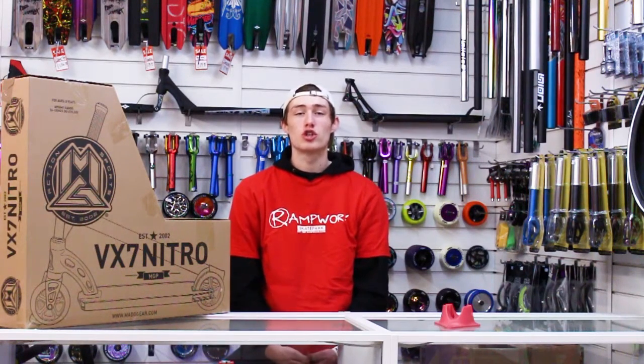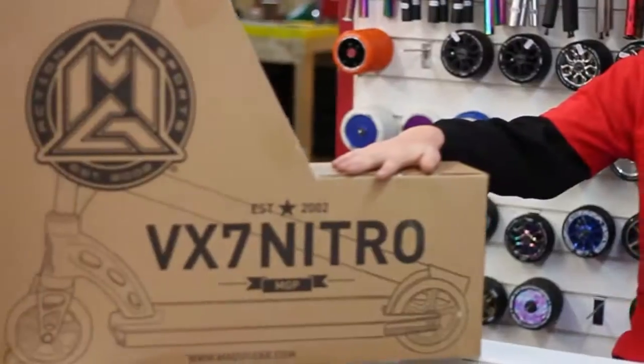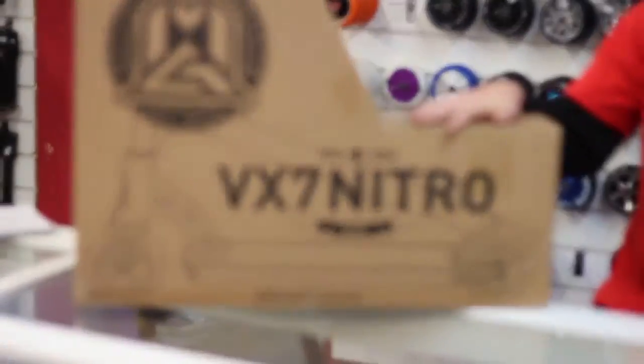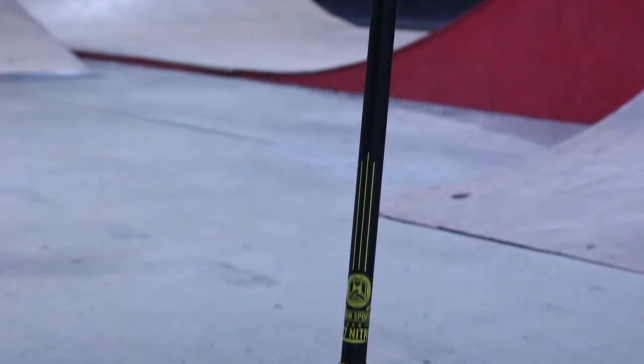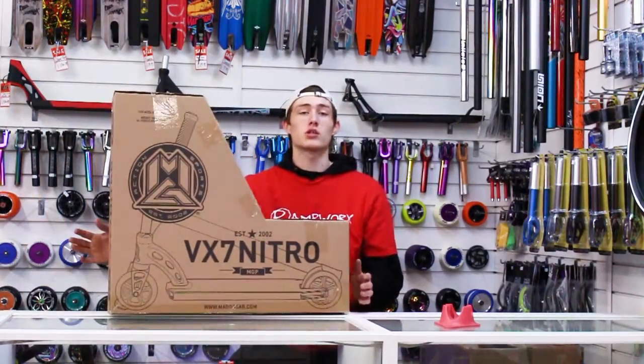Alright guys, welcome back to the YouTube channel. Today we are going to be doing a review on the next scooter in the VX7 range, which is the Nitro. We've got the black and gold version here today, looks amazing so stay tuned, let's get into it.